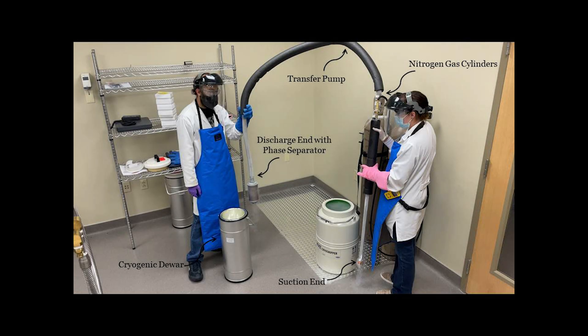At CSSI MMW, we use the MVE liquid nitrogen transfer pump to transfer all remaining freestanding liquid nitrogen from the cryoshipper into a cryogenic dewar. To utilize the transfer pump, you need nitrogen gas cylinders to create a vacuum for the pump to function. Make sure you also have a two-stage pressure regulator to control the flow rate of the transfer.